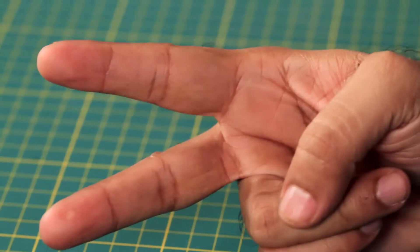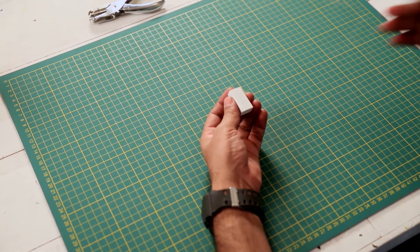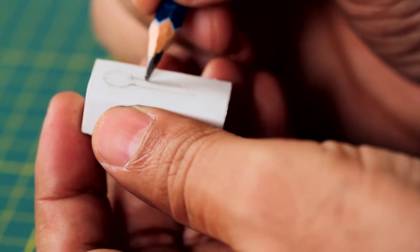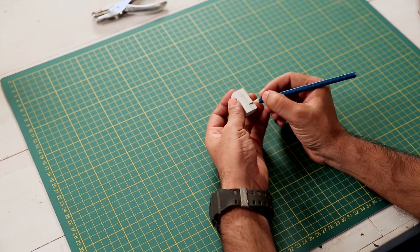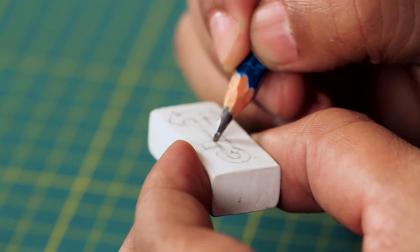Idea number two. I'm going to put a stamp on this wrapping paper. I'm going to use a simple anchor shape. You can also try a sea shell, fish, boat, or ship — whatever you like. This is easy to cut as a stencil.